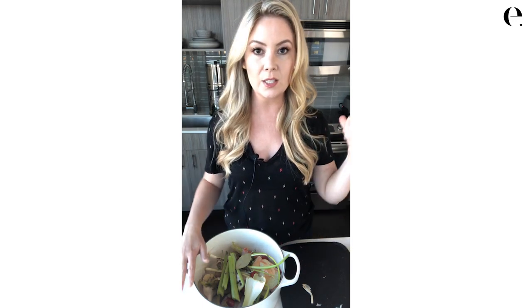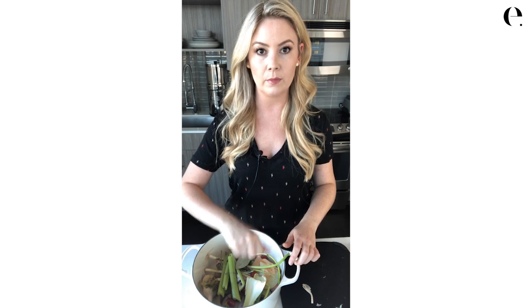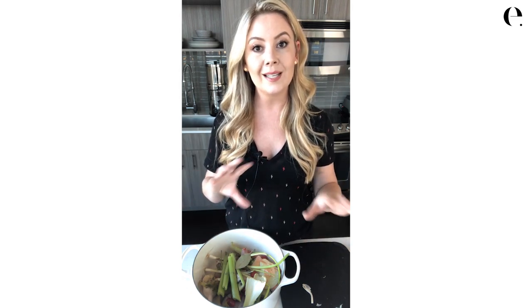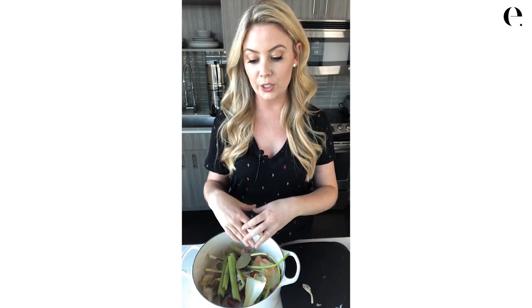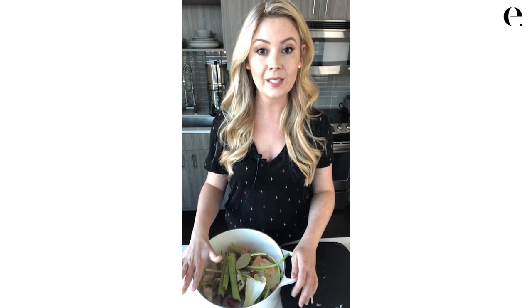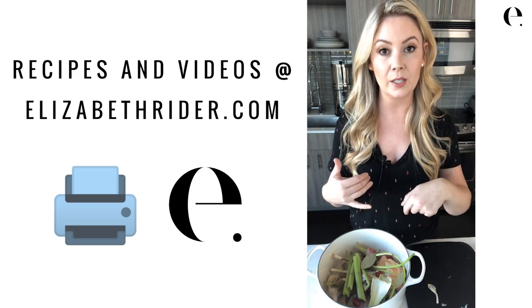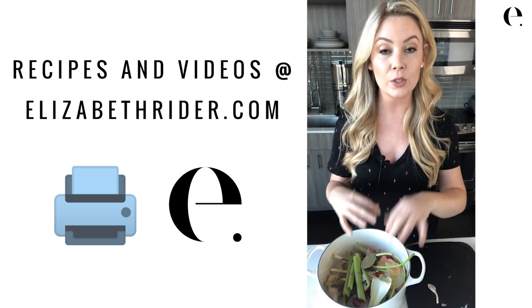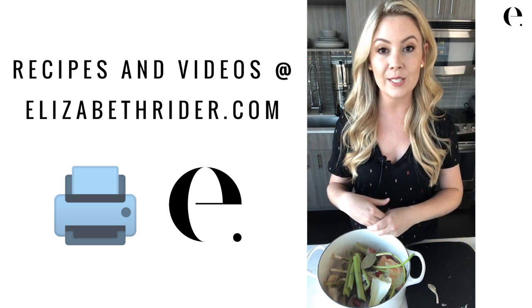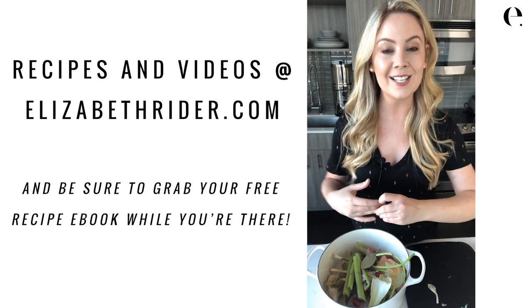I'm going to take this over to my Berkey water filter — they're not paying me, I just like Berkey — fill it with filtered water leaving about an inch so it doesn't boil over, cover it, bring it up to a boil, and reduce it to a simmer. Leave it for two to three hours, then strain it through a fine mesh strainer into a big glass bowl, and I'll have wonderful veggie stock to use for the rest of the month. You can re-watch this video and print this recipe at elizabethrider.com — search for veggie stock and it'll all be printed there. Also make sure to grab my free ebook: 30 Healthy Recipes Every Woman Should Know. Thanks for joining me!